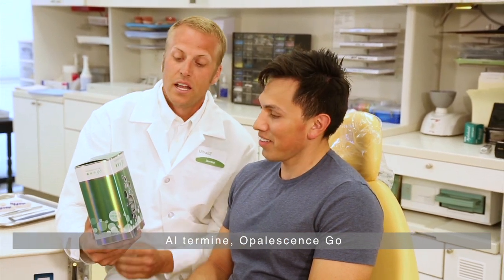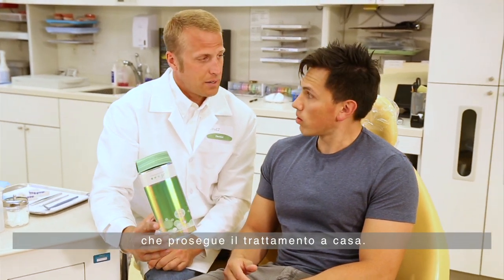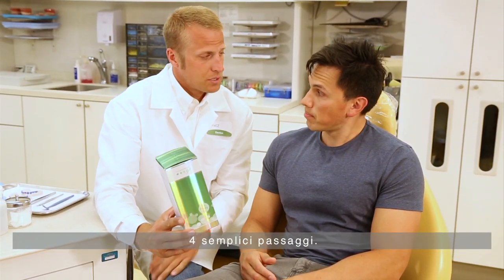Following the first application, Opalescence Go can be distributed to the patient to complete the treatment. The patient should understand that using Opalescence Go involves four simple steps.